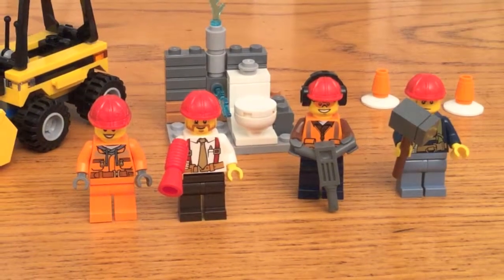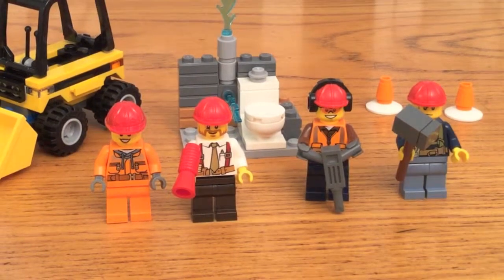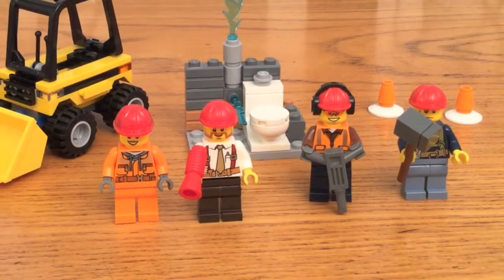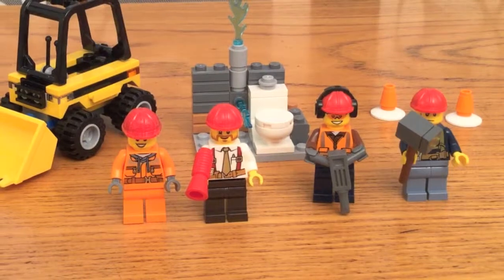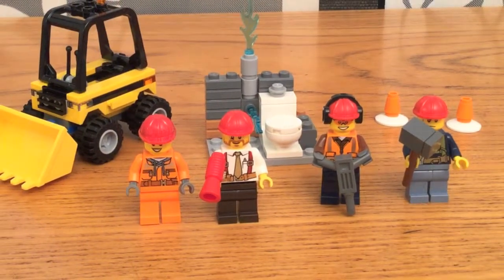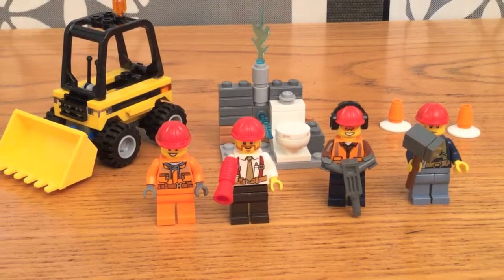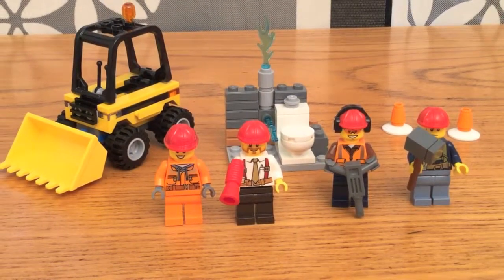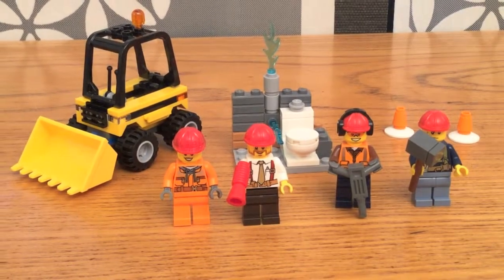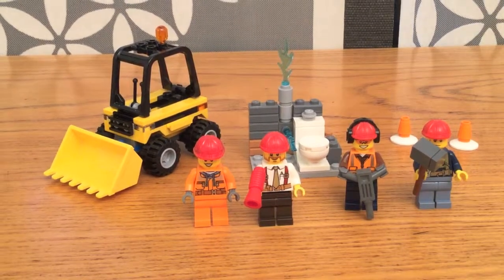Hi again, this is Eric with minifigology.com, and today I'll be talking about the LEGO City Demolition Starter Set, item number 60072. It comes with 85 pieces, 4 minifigures, and it's one of the 5 new starter sets this year that LEGO's put out. I've reviewed all of the other 4 — this is my 5th one — so please be sure to subscribe and like my page so you can see them all.